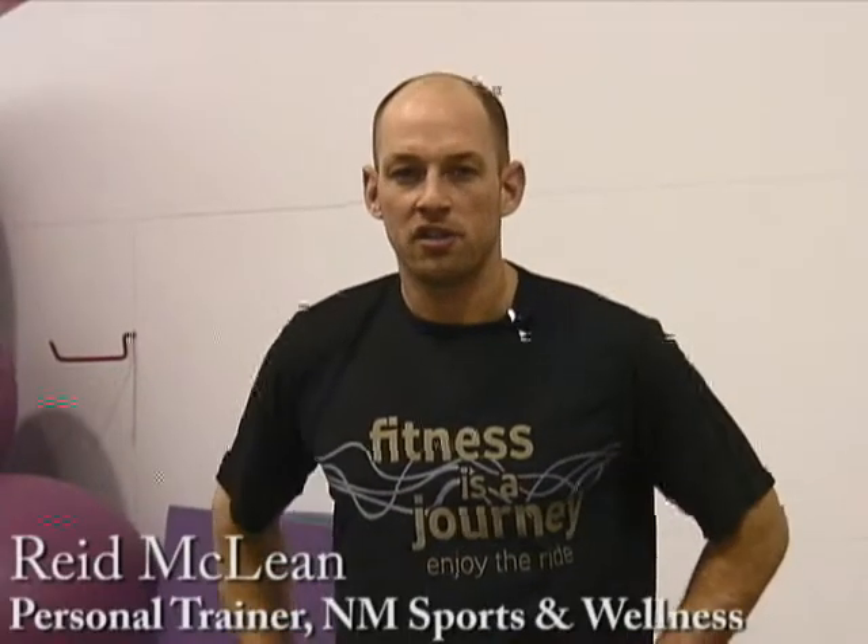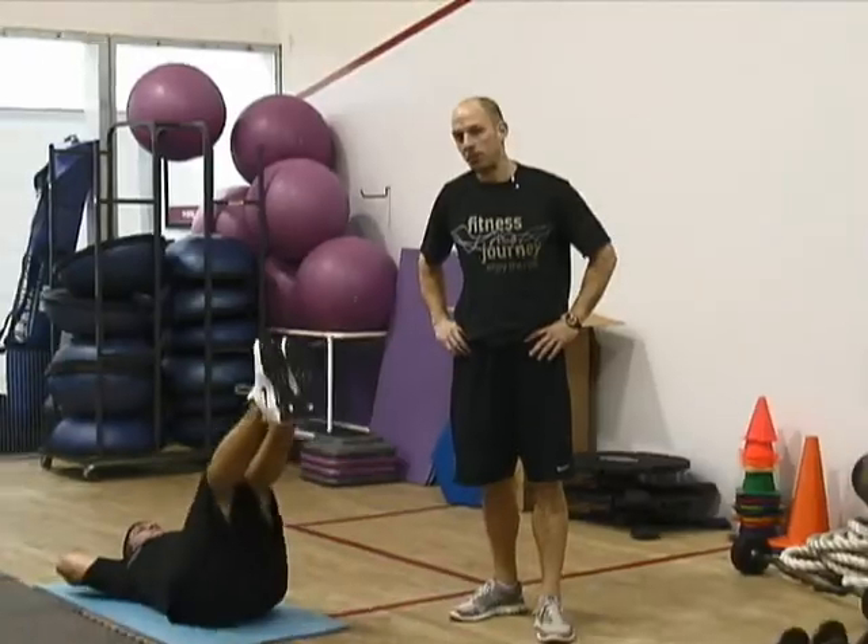Hi, I'm Reed McClain. I'm the personal training manager at River Point Sports and Wellness. I'm here with Jeremy. We're going to be demonstrating how to do a leg lift properly and improperly.